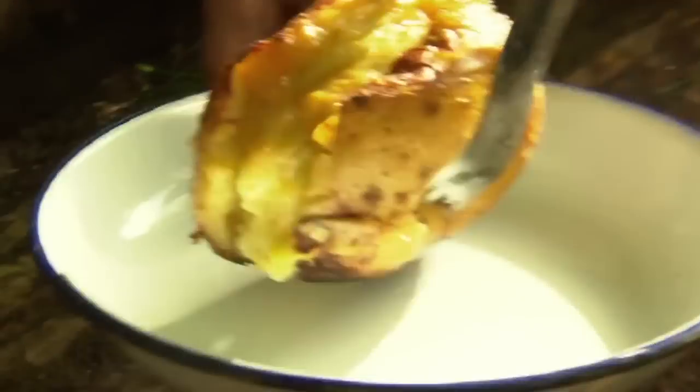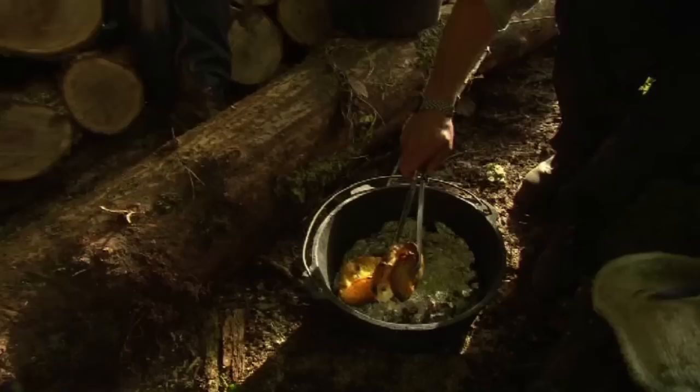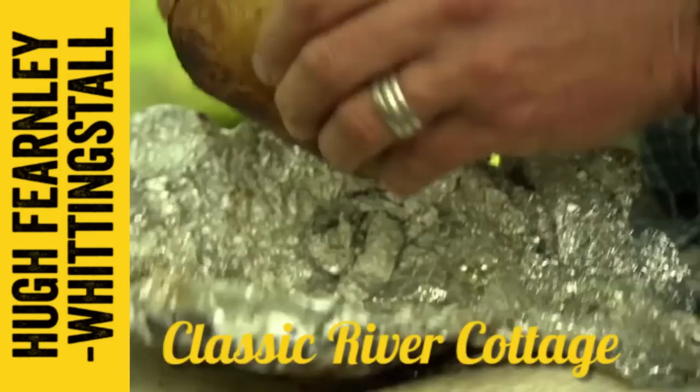Potatoes baked in foil round the campfire are a bit of a tradition for the guys when they're working in the woods. But they've given me permission to titivate the spuds a bit today, so I hope I can do them proud.